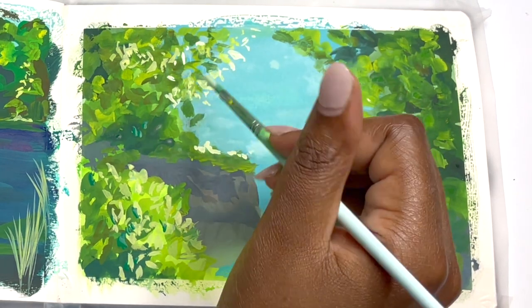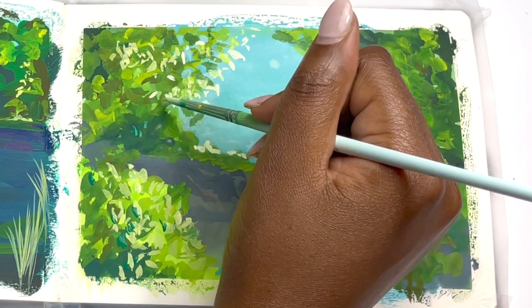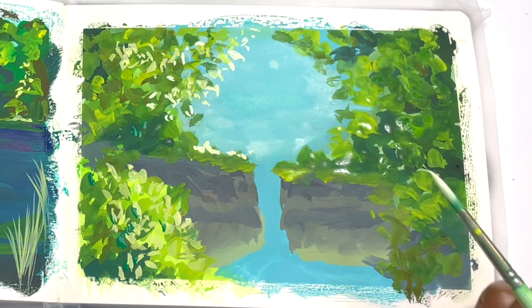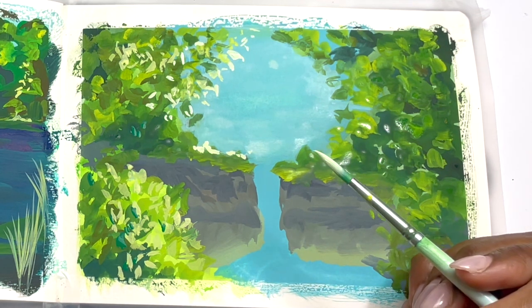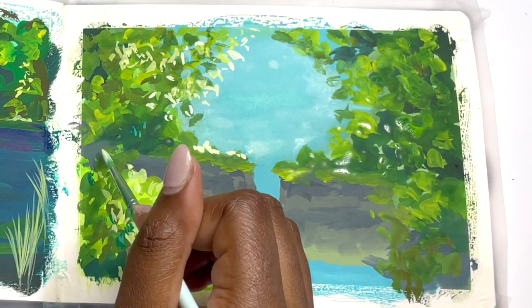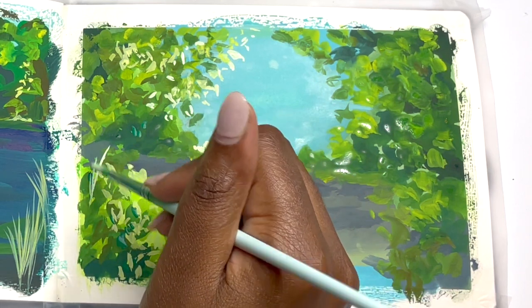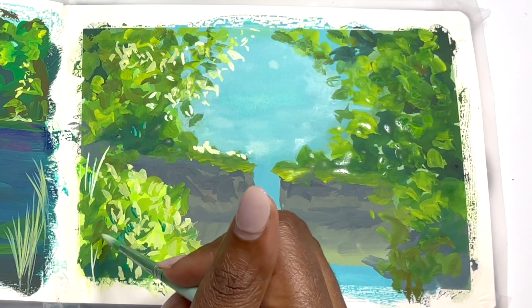For these brighter leaves and brighter spots I actually ended up mixing quite a bit of white into that super bright green to get those little pops of colour, or to give the impression that the sun is shining towards the left-hand side as opposed to the right. Then I start adding little details.